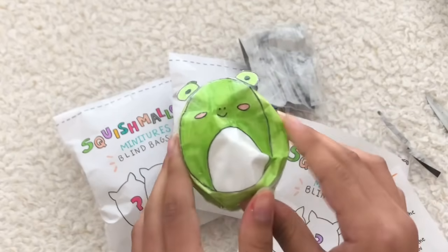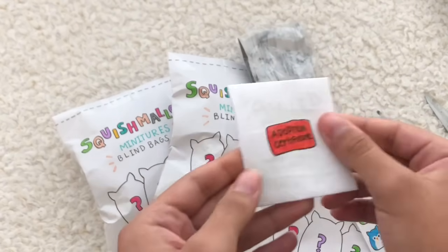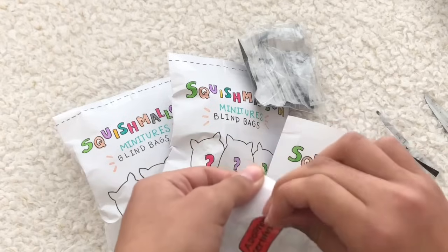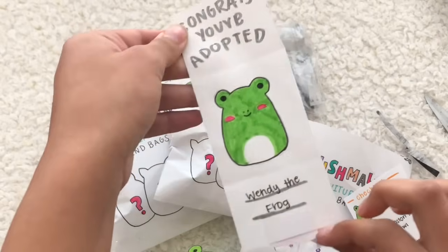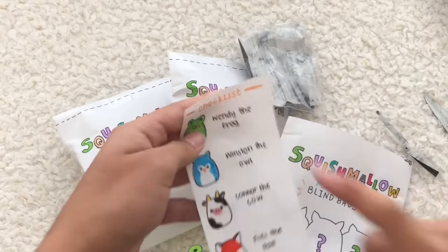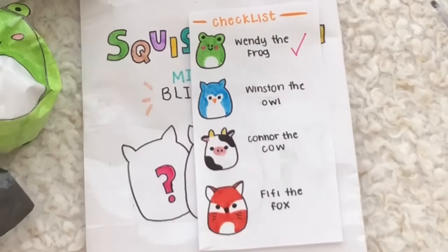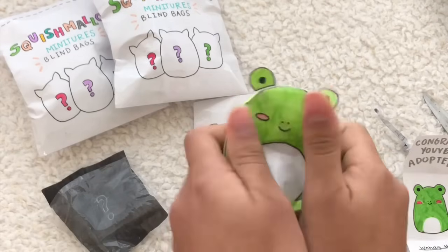I absolutely love her so much. Now let's open up the little adoption certificate. It has this little orangey-red sticker on the front, you just have to get this off. And it says 'Congrats, you've adopted Wendy the Frog!' So guys, the first one we got was Wendy the Frog. Let's check her off the list. I actually really wanted this one and it's super cute — I'm so happy we got it!